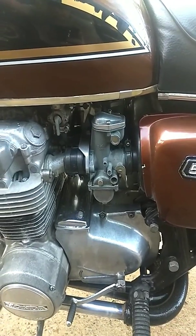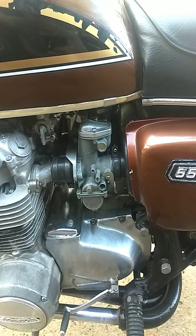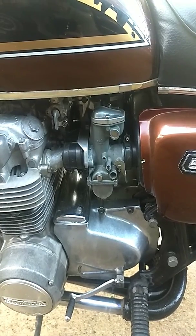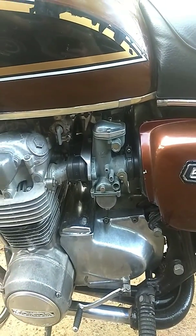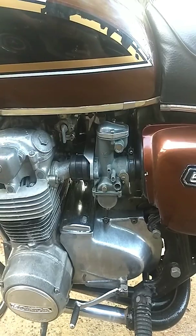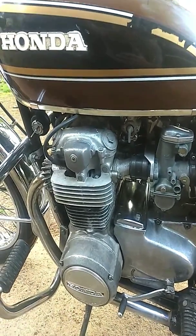I did notice that when I took these carburetors apart the first time, where the inlet is — for where the gas goes in — I didn't really pay attention to that as much as I should, and there was some sludge in there, and I think that made it run funny.